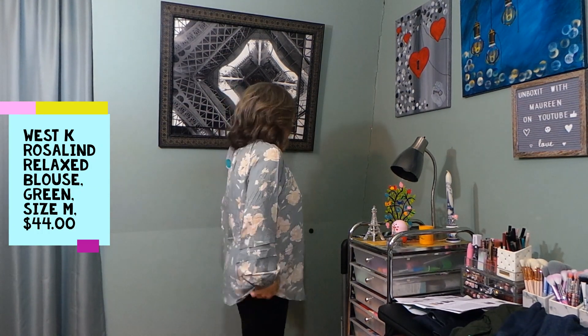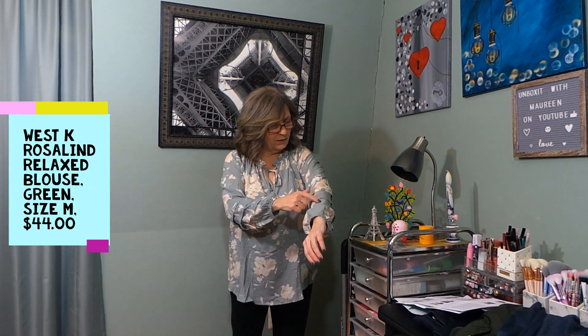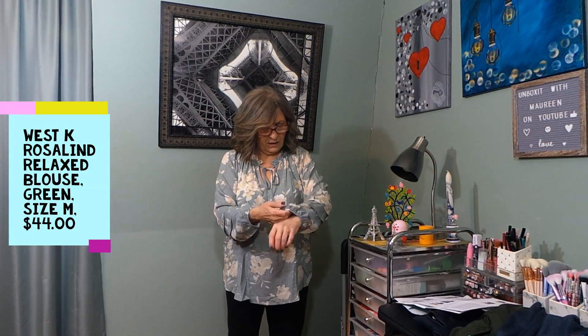I'm losing my voice and I already know I'm not going to like this next one because it is not me whatsoever. This is the West K Rosalind Relaxed Blouse in green, medium, $44. There is absolutely nothing I like about this one. This has an elastic band at the bottom. The colors are not bad but I'm not into the floral thing — it's too long, too much. Here's the back. It does have layers of material, almost like a jacquard print with sewn threads, but it's just too blousey.